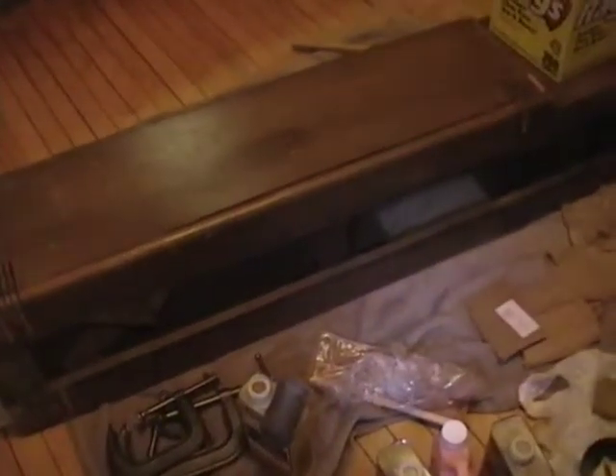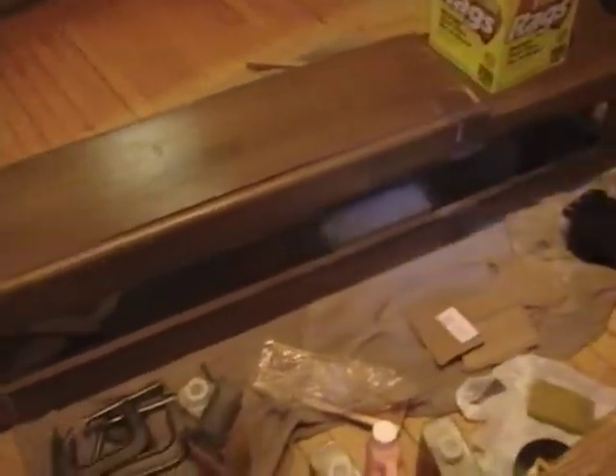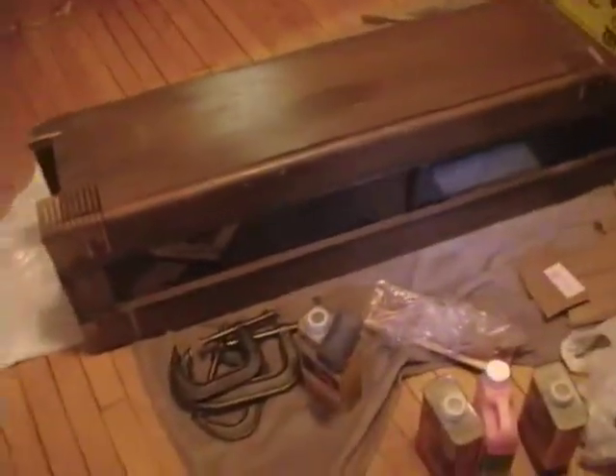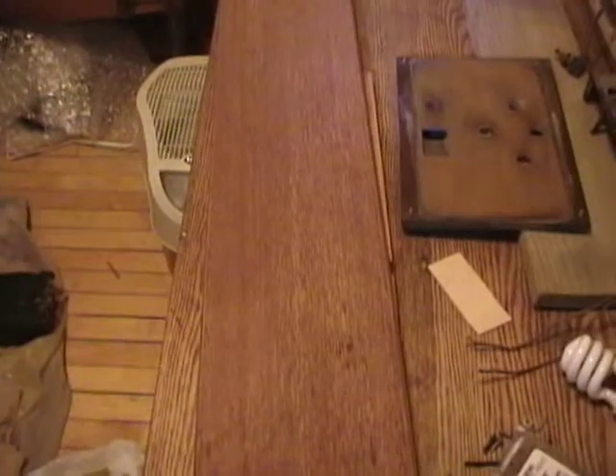Hey guys, here's an update on the Westinghouse WR-8 project. I've got the cabinet broken down into all the component pieces. There's the main cabinet line on the floor.